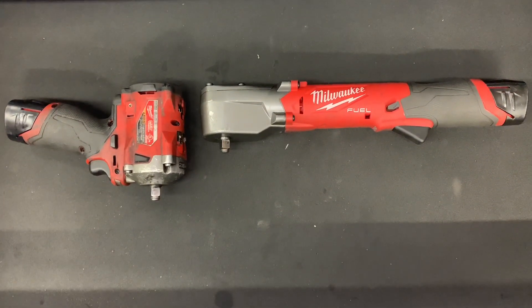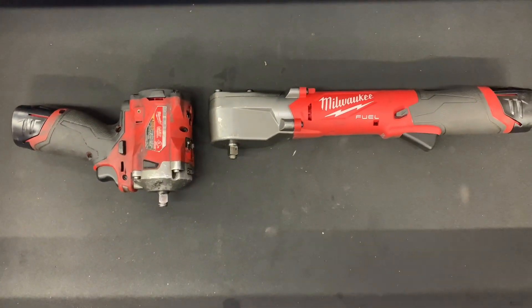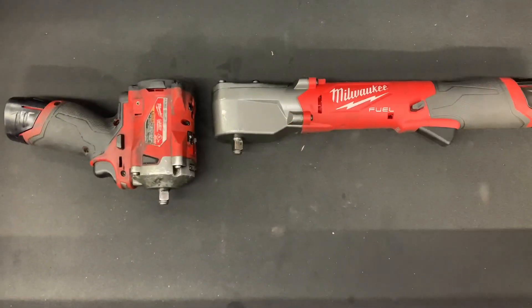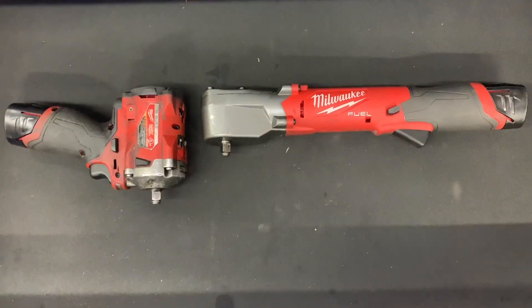The right angle impact is about two inches shorter than the stubby. The stubby is about five inches in total length. The stubby impact has 250 foot-pounds of torque both ways, while the right angle impact has 220 foot-pounds in reverse and 200 foot-pounds in tightening.